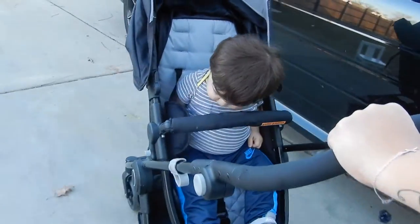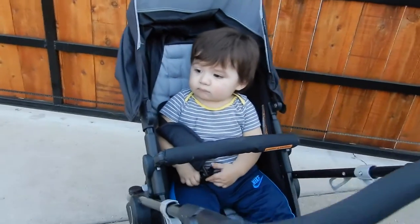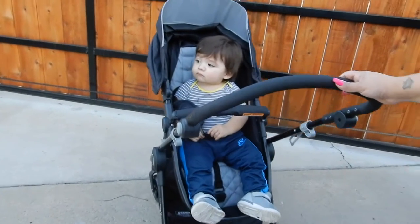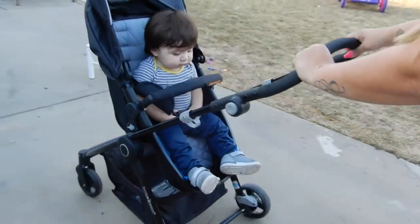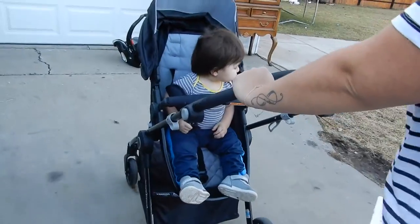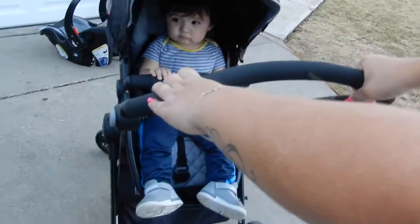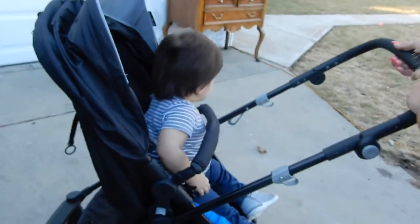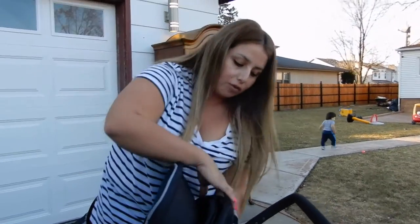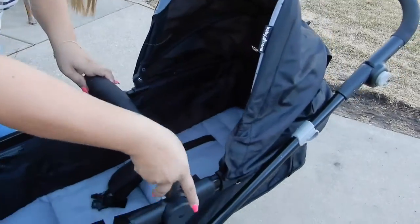Let's just take a little stroll. We do have a little peek window up here — let me show that. I'm also going to show you guys when it's in the bassinet form, because I like that if I want him to nap he can lay down fully flat.